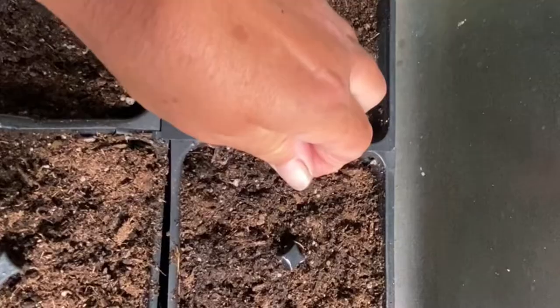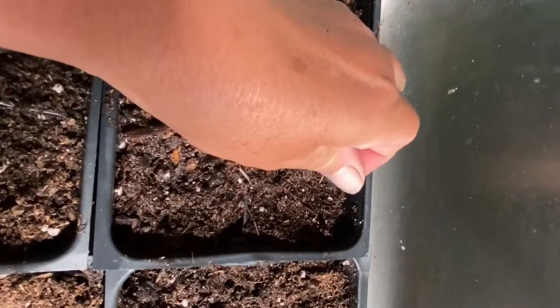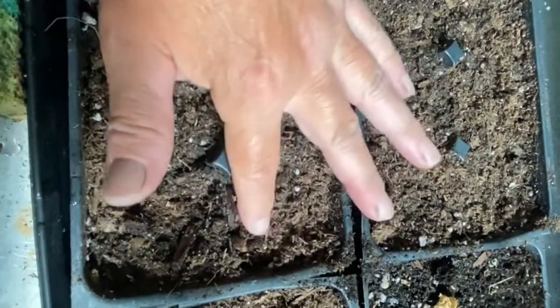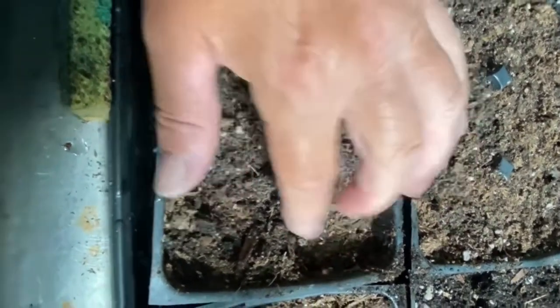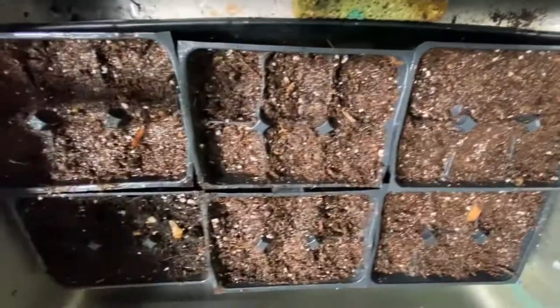There's the seeds. I like the size of these six-pack trays — they're big enough to allow the plants to mature a little bit more before transplanting. I've planted 36 of these and we're just gonna cover lightly and press. Lightly and press all of these down. They're all done.